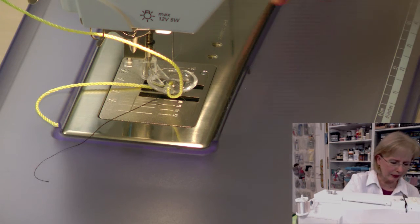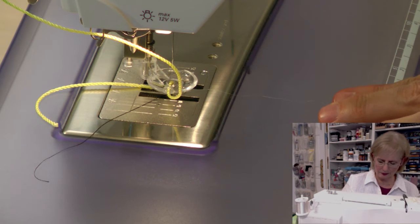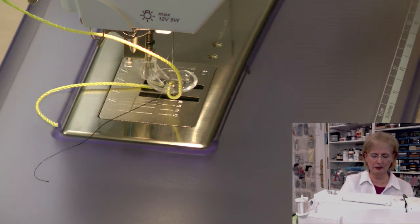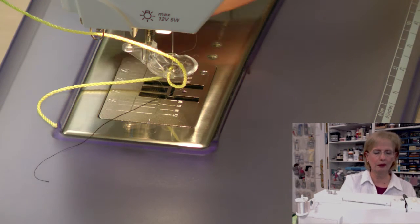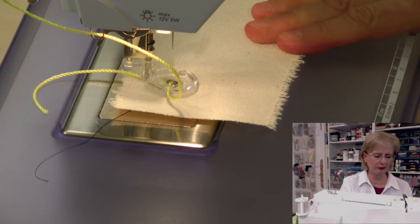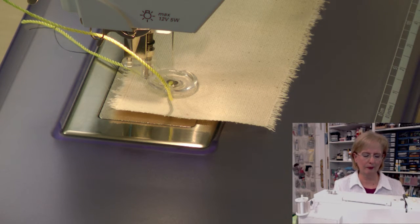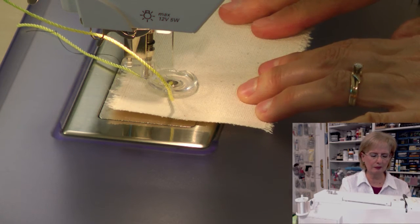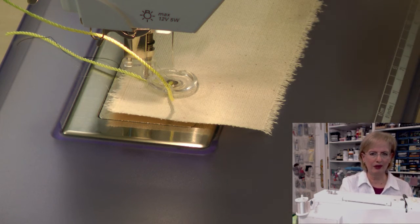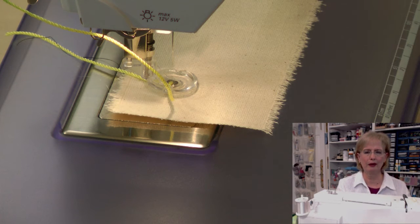In the top I have monofilament thread — you can see it right here. This one happens to come from the Superior company and it's called MonoPoly — it looks like the word 'monopoly' but it's pronounced 'mono-poly.' I'm stitching on a piece of duck cloth. If you think of this in terms of paper, pen, and ink, you'll understand what free-motion stitching is: the fabric is the paper, the needle is the pen, and the thread is the ink. Instead of moving the pen, you move the paper and let the pen and ink flow.